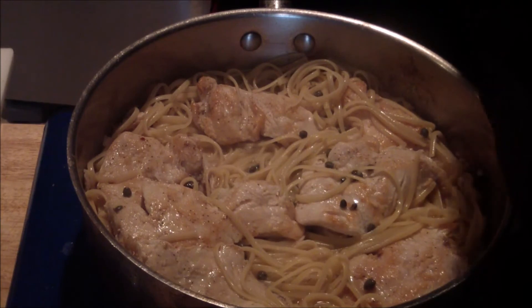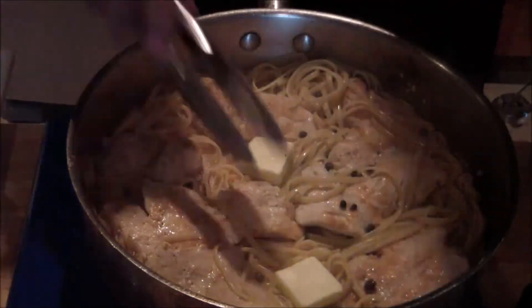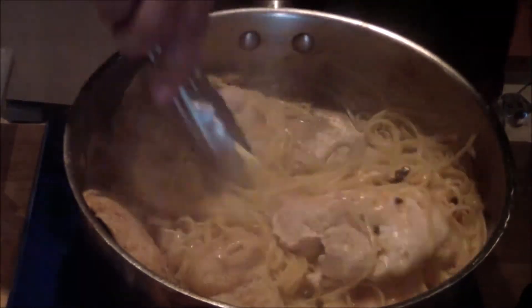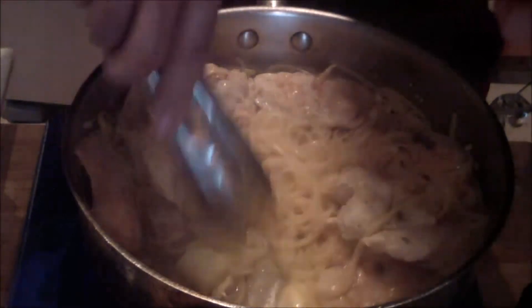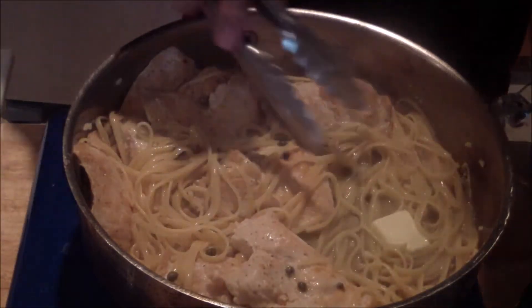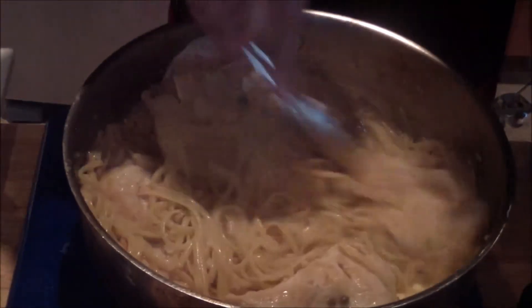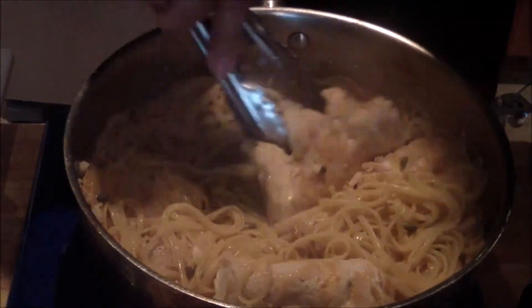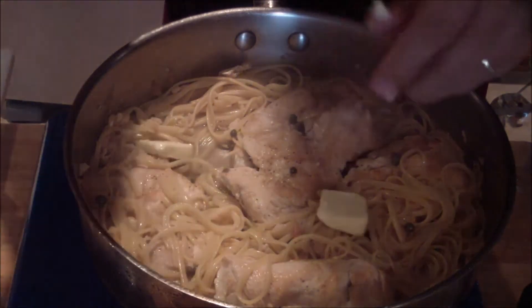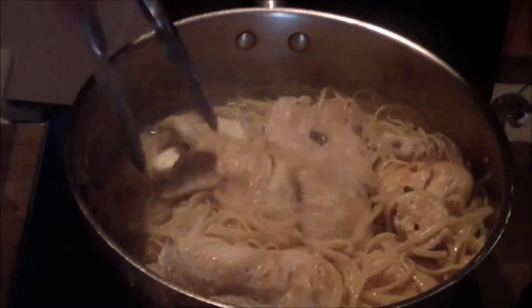When you're doing the monte au beurre, you have to turn off your stove. Add your butter slowly and mix it in, let it melt gently. Don't add it all at once — you can add it in sections. You're using about two ounces of butter. Get all that flavor in there. Do a final taste and adjust. The residual heat will melt that butter and lend some more flavor to it.